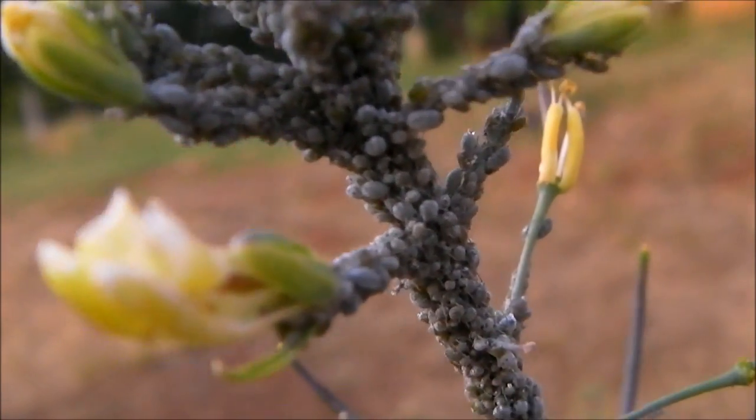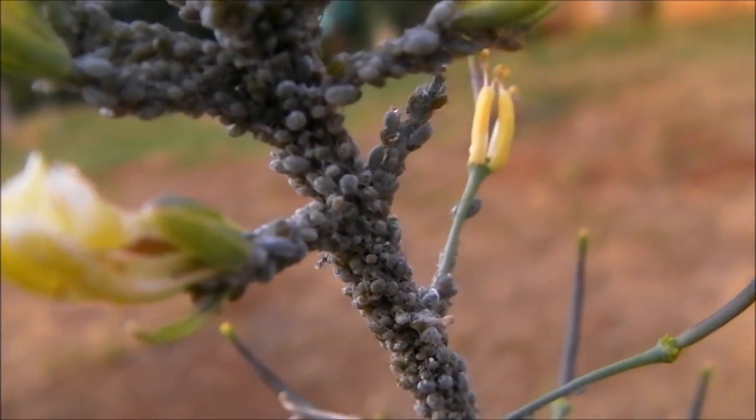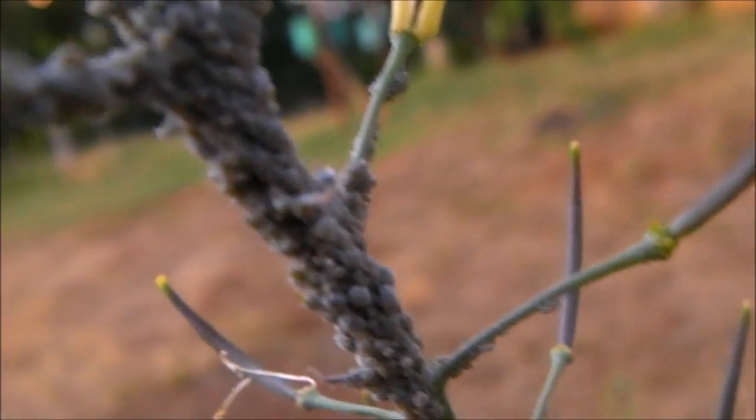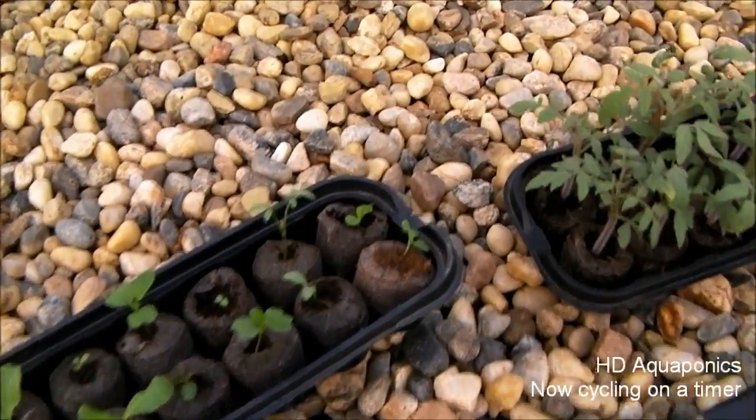I was looking at my cabbage flowers to see how the seeds are coming, and I noticed there are all these little bugs on the stems. I'm not sure what they are.